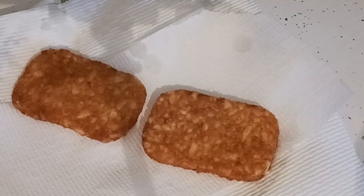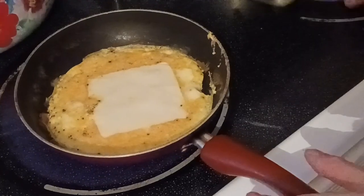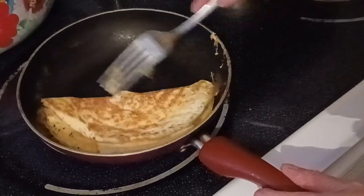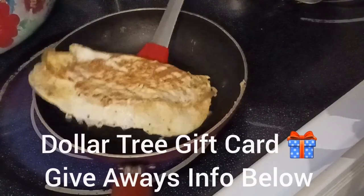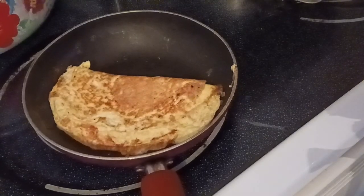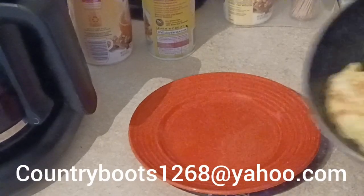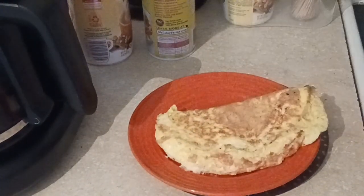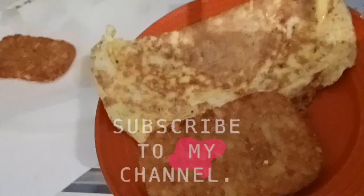We let them drain on some paper towels — these are Bounty, we usually get them at our bulk store BJ's. Now we're going to set up the omelette — I'm going to get it flipped to one side, it's the perfect color, and then flip it over. I give away Dollar Tree gift cards — make sure you subscribe. You must be a US resident, and if you're new you must comment to introduce yourself so I can give away two different gift cards. I'm putting the omelette on my plate with one of the hash browns. Don't forget to subscribe to my channel — thank you for watching!